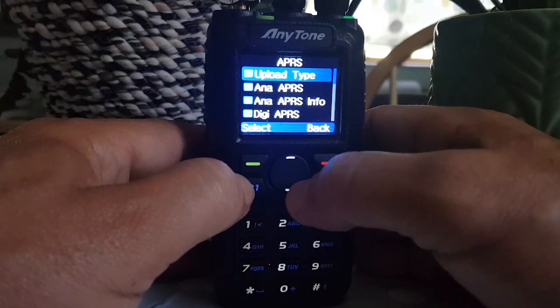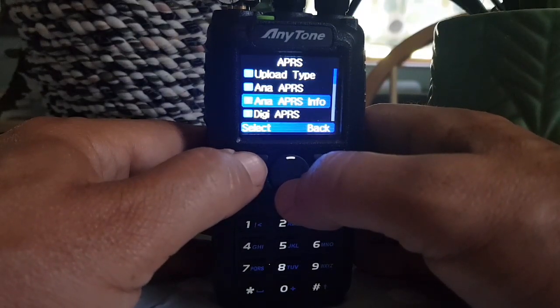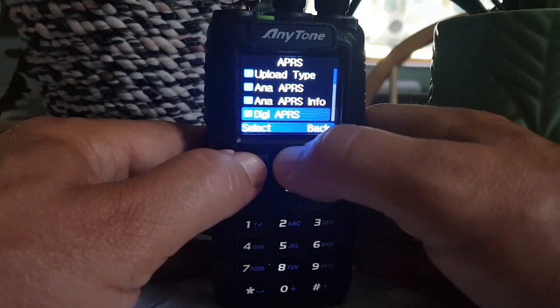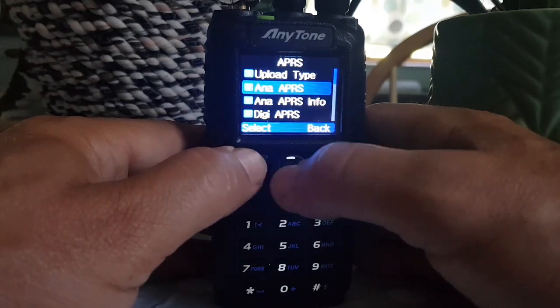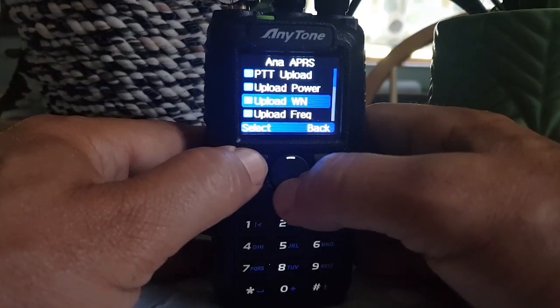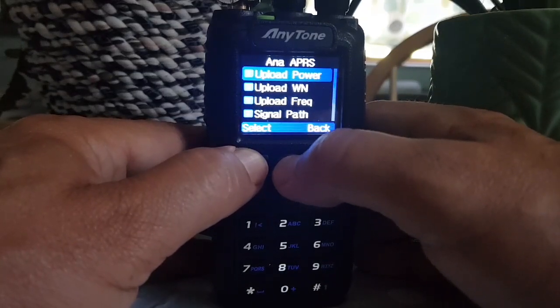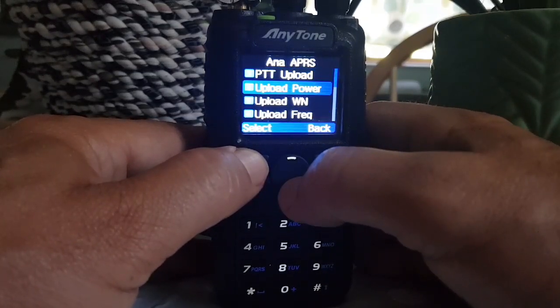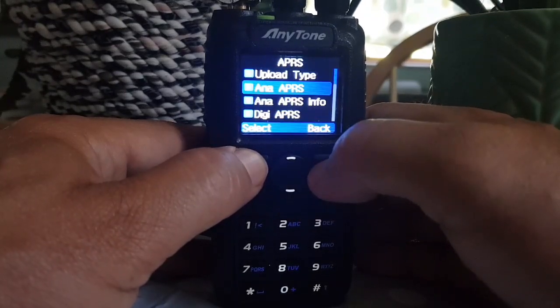If we get a lock — see, we're not doing digital, we're doing analogue. Here's some of the settings. You can actually program it via the radio.